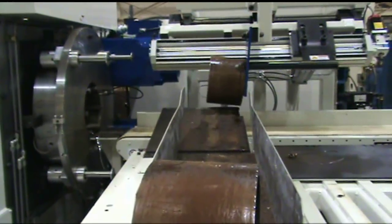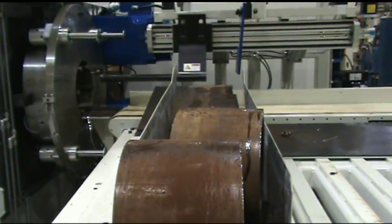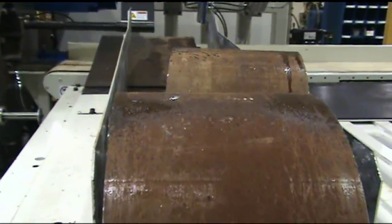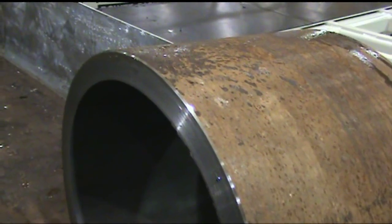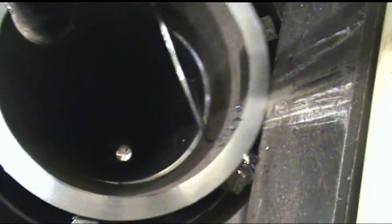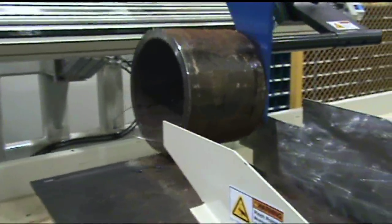The travel of the feed vise jaws, chuck jaws, and the rotating head slides is sufficient to cover the range of the machine's material handling diameter capacity. No manual adjustment or changeover is required between setups. Job changeovers are accomplished by entering data for the new job through the machine's HMI, giving the machine operator the ability to perform zero-time job setups.